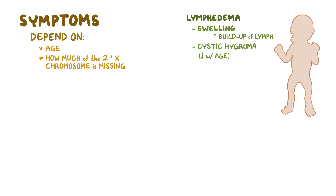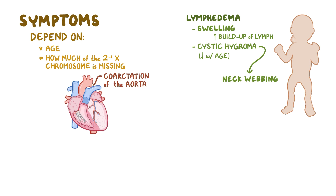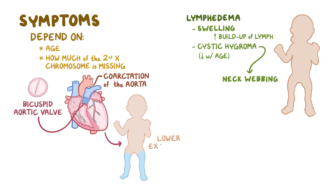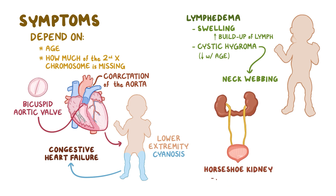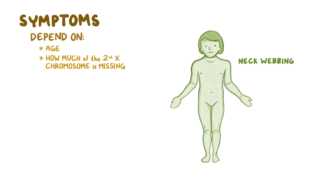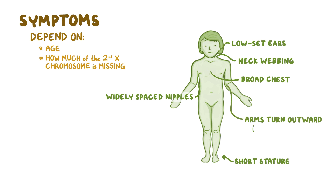The cystic hygroma often leaves extra skin on the neck, called neck webbing, which gives the appearance of having a wider than normal neck. Coarctation of the aorta and a bicuspid aortic valve can cause lower extremity cyanosis — meaning a bluish or purplish discoloration of the lower limbs — and can result in congestive heart failure. Children with horseshoe kidney are more likely to have urinary tract infections. In adolescence, skeletal abnormalities become apparent, like short stature, a broad chest with widely spaced nipples, low-set ears, and arms that turn outward at the elbows, also called cubitus valgus.